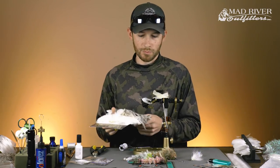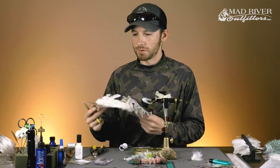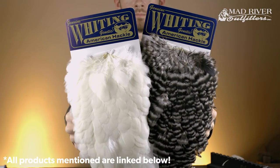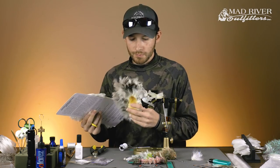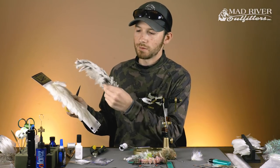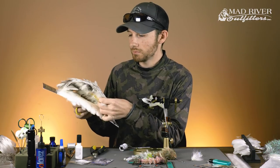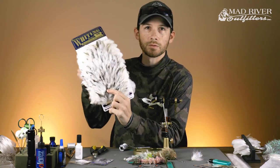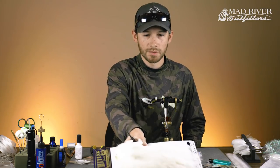It's really pretty simple — it just takes a couple of different materials. We're going to be doing it in a white color scheme today using the Whiting American Hen Saddles that you can find on the website. The two colors I'm using are natural white and also this color called Unique Variant, which just has a little bit of mottling in it — a neat, fishy look. If you don't want to use both, that's totally fine. You can just get white and that would be perfectly acceptable.